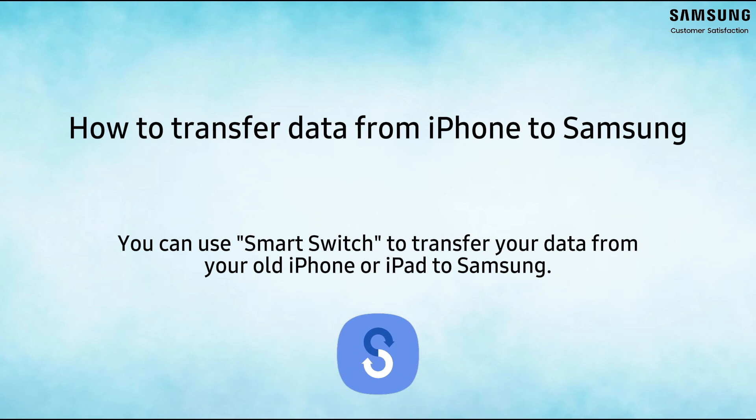Smart Switch helps you transfer your data from your old phone to your new Samsung Galaxy phone quickly and securely.